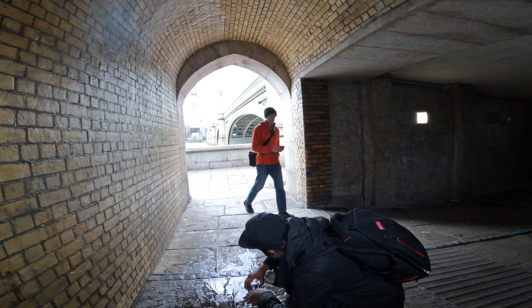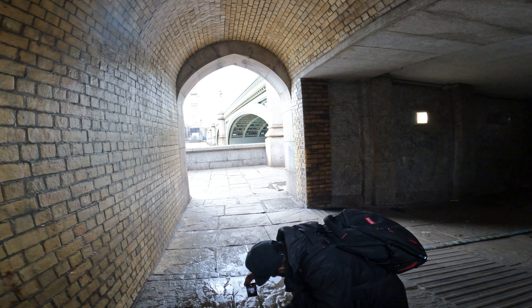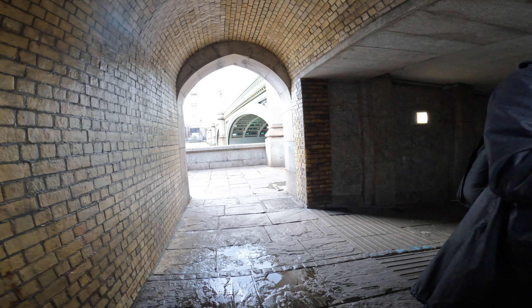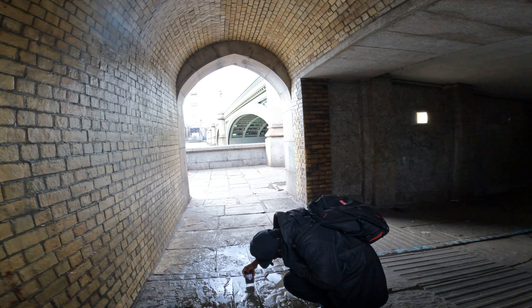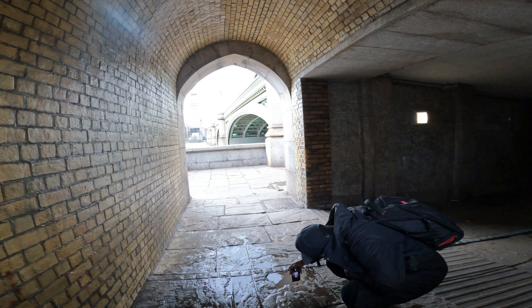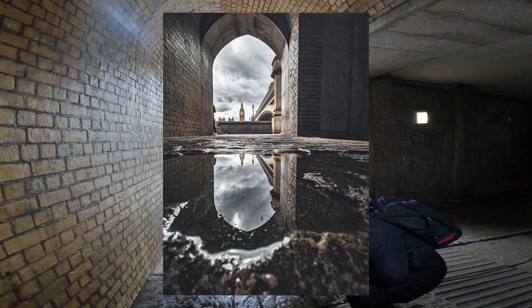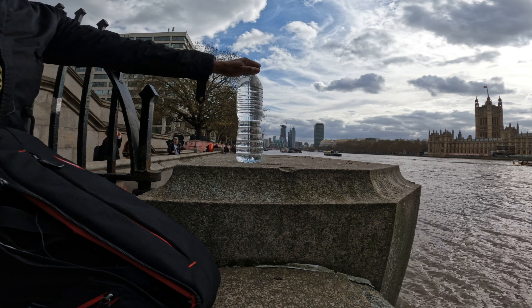My phone's upside down and I get down really low to get that reflection. I'm adding a little bit more water because I want to create more of a puddle effect. So again, down low, phone upside down, and we're gonna take some snaps — I'll show you them on screen.